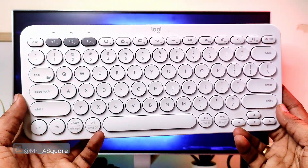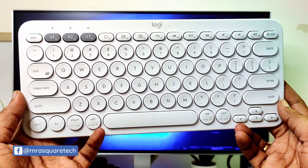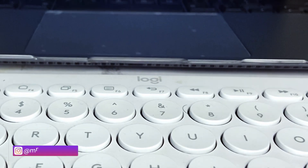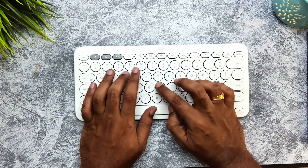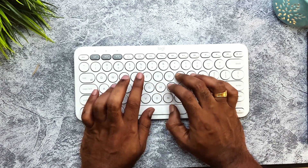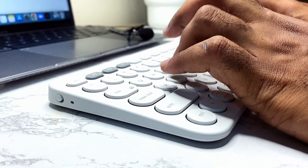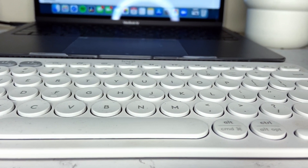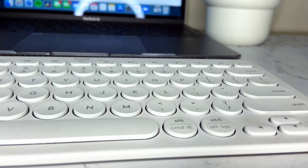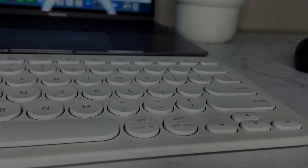This is the Logitech K380 wireless Bluetooth keyboard — probably the best replacement for Apple's Magic Keyboard. I have been using this keyboard for quite some time. Let's break down the pros and cons and find out whether it's worth buying in 2022. This is Mr. Square Tech — let's get started.